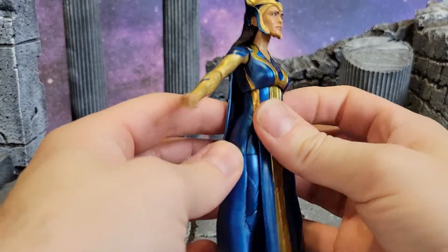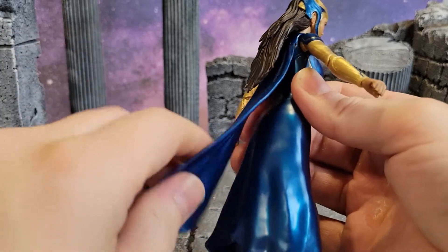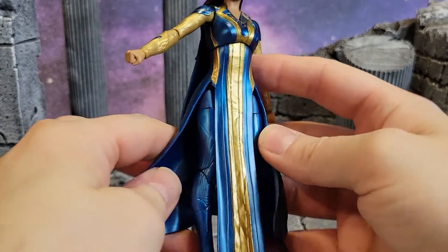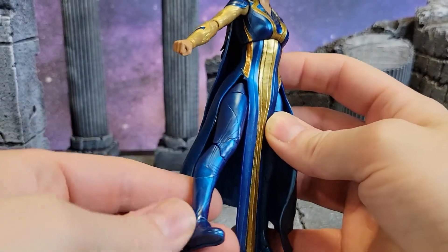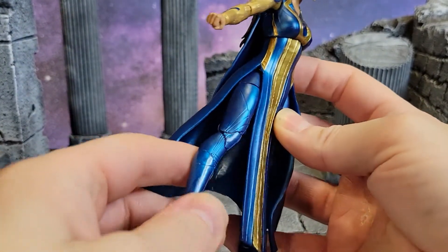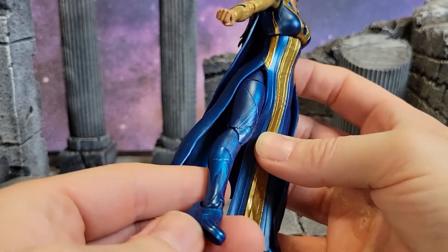You've got the cape in the back — soft goods, very nice. I love the sheen on this. These pieces of robe do not inhibit her legs; she's still got lots of mobility and articulation. You've also got some etchings in there — really like that, a little attention to detail.